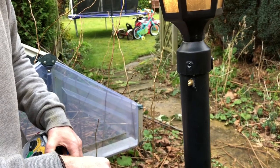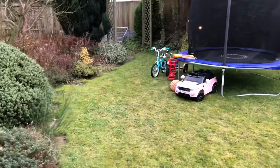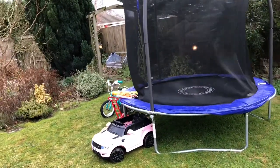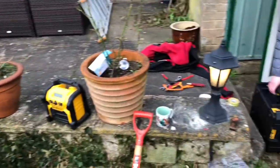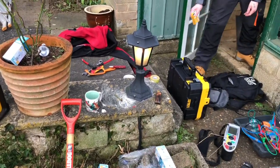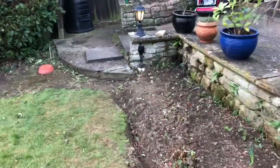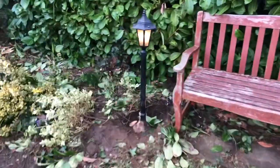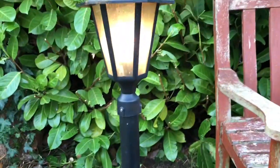We now have lights on throughout the garden. Initially we turned up to the job, started on this light here, and then gone all the way around — basically we've rewired every single light because of how bad the connections were done in the first place. We've taken every light off, refitted them, and done them all again. We've put some eco halogen lamps in — just some 42 watt lamps.